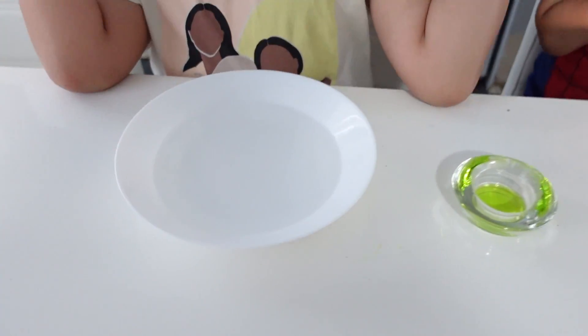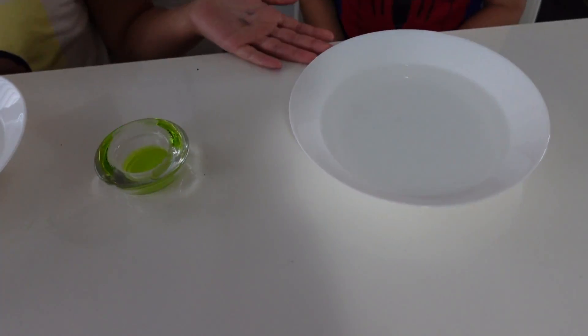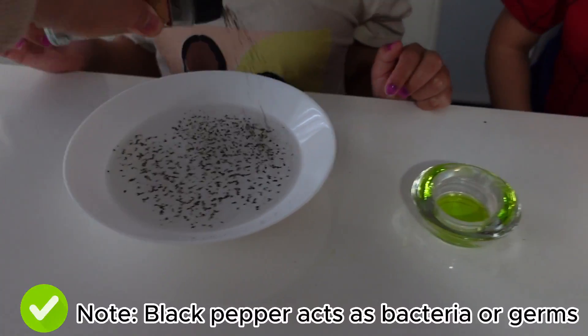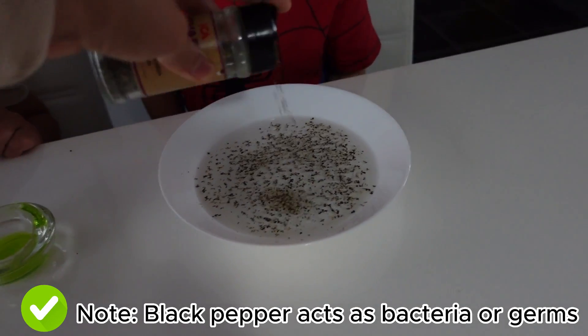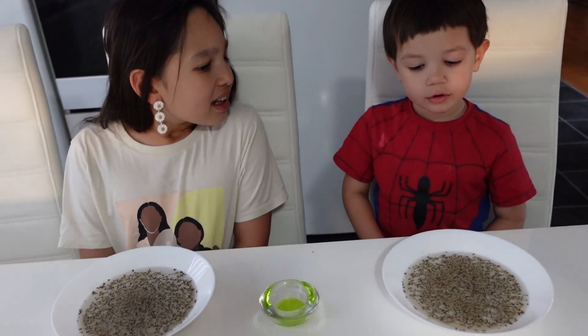We have a bowl with water. Soap. And black pepper. Now let's pour the pepper in the water. Whoa. It's not like that. It's not just water.